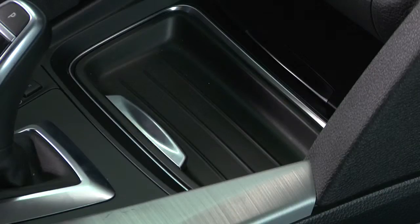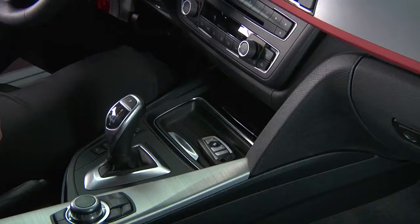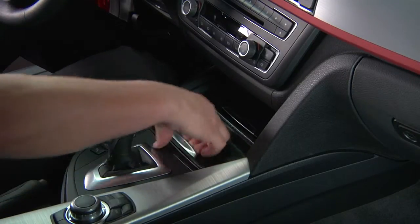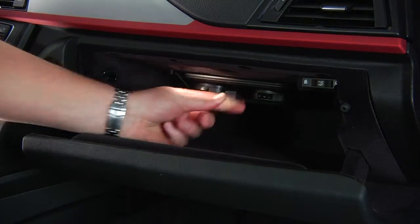Note that the storage tray should only be used for small objects, such as keys or the key fob. When not in use, the storage tray can easily be removed and stored inside the glove compartment by sliding it into this net with the top surface facing up.